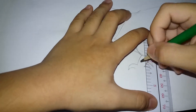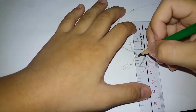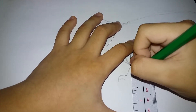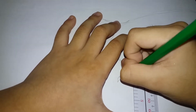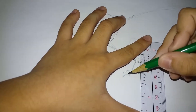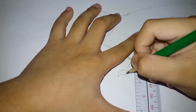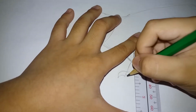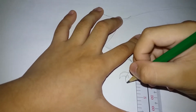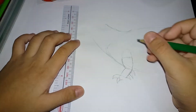Then we are going to draw the middle finger. You start at two here, then go up and just curve it there. Draw another curve going up and down, then go down, and a sharp curve going back up. And then just go back.